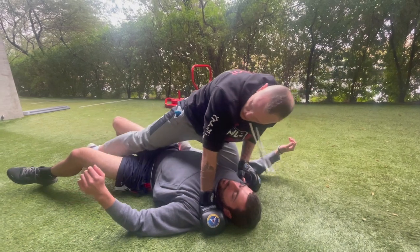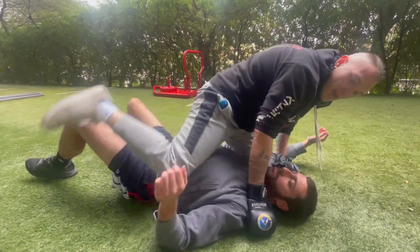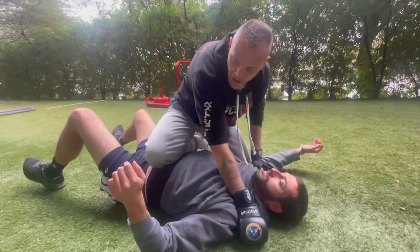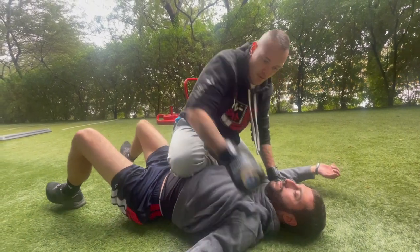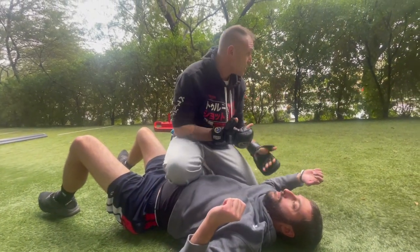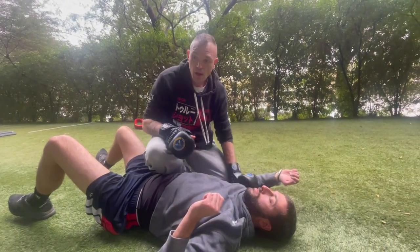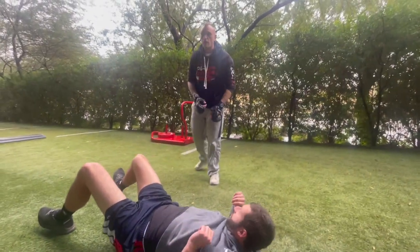When getting up, don't just step away or he'll put you in half guard. Instead, flip over like a seal so you can transition to knee on belly. Give him another strike if needed, check your six to make sure no other threats are coming, then break off contact and get away.